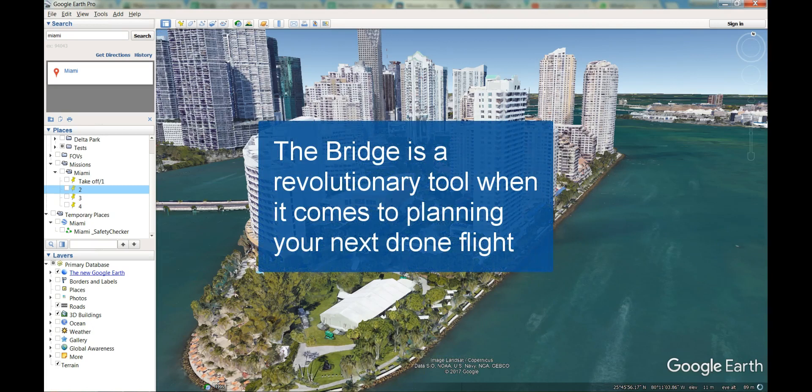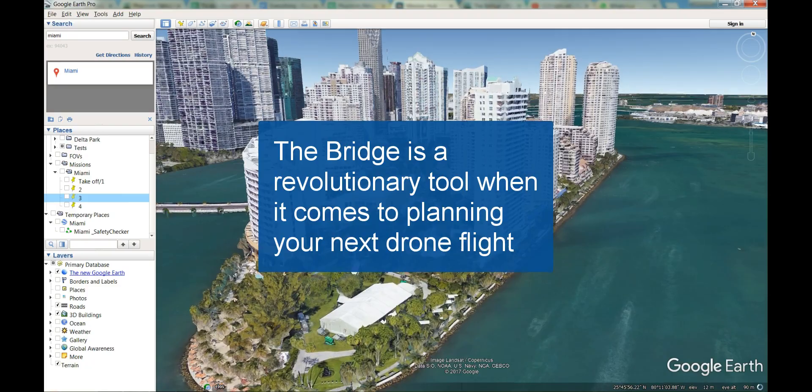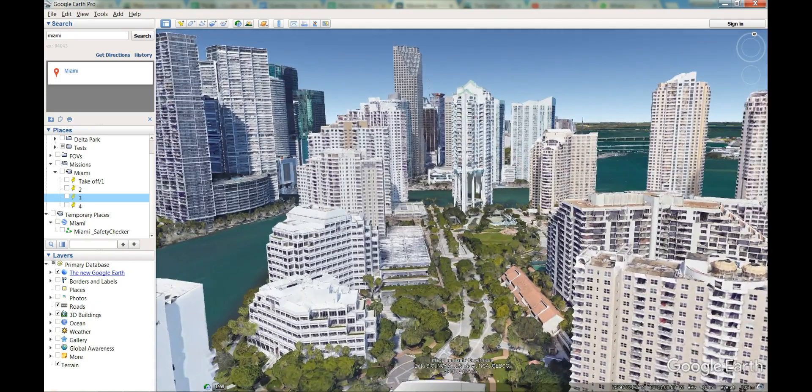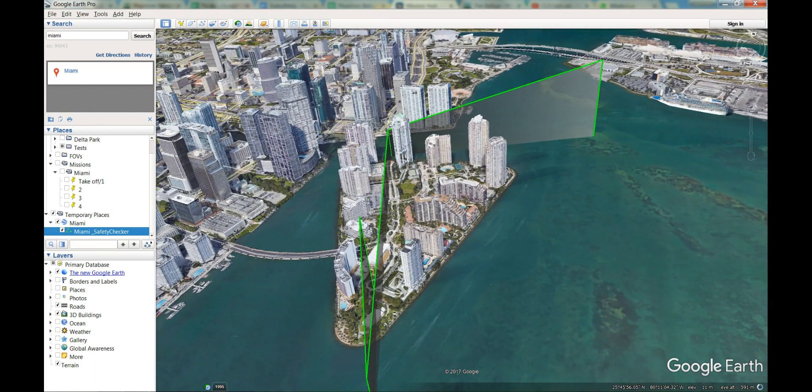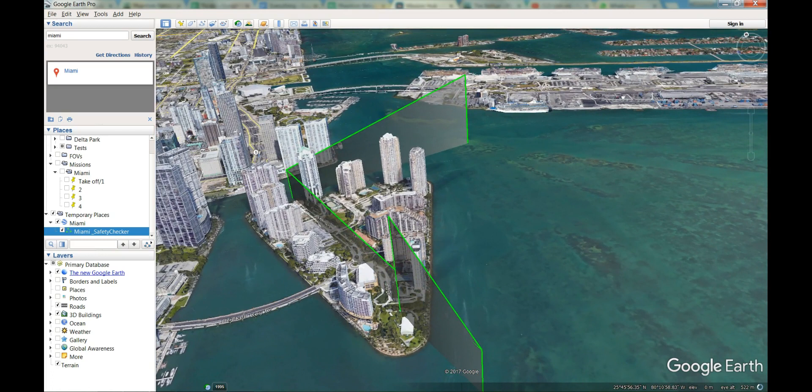The Bridge is a revolutionary tool when it comes to planning your next drone flight. It allows you to accurately plan your missions, pre-fly them inside Google Earth to have an accurate sense of what it's going to look like when you run the mission, as well as set up a safety check mission so you can see your exact flight path and whether it's going to crash into any obstacles or whether it will fly around them safely. This will give you a huge amount of confidence when planning and executing your missions.